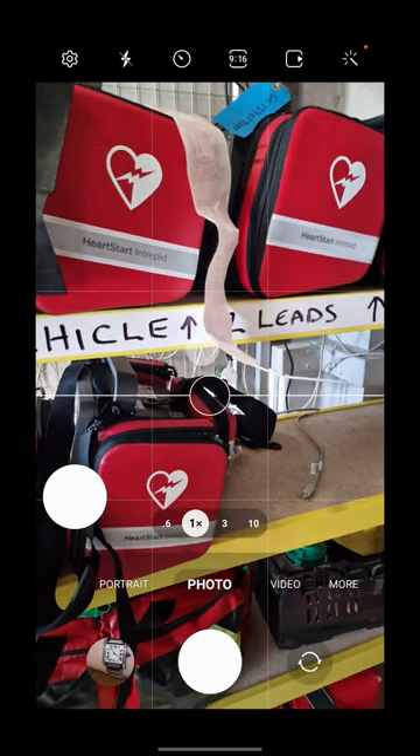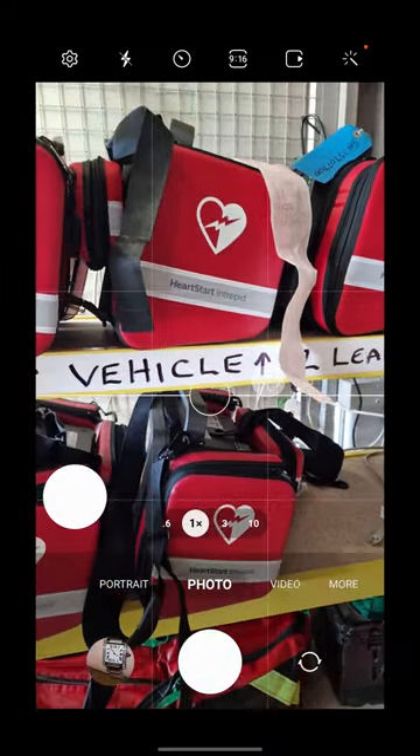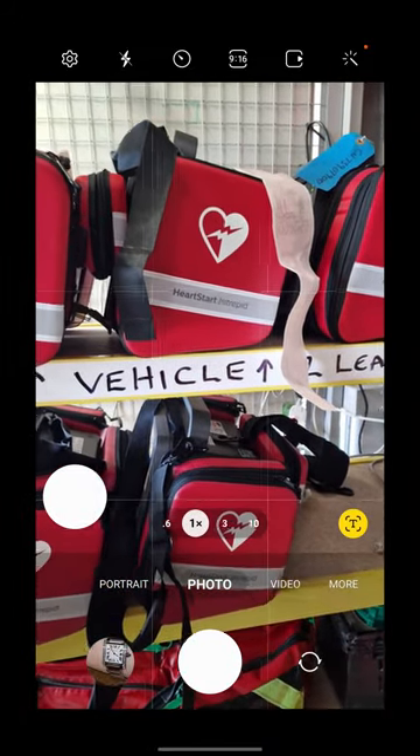Hello and welcome to this short video on how to use the new Bimbo app Bip In Bip Out, which replaces the paper Make Ready sheet.